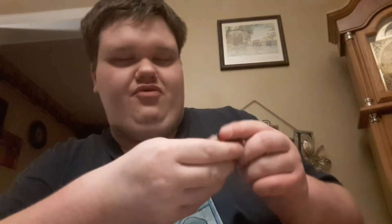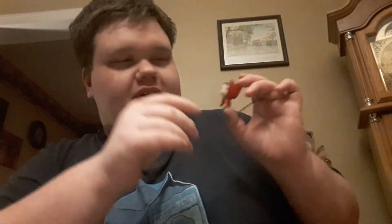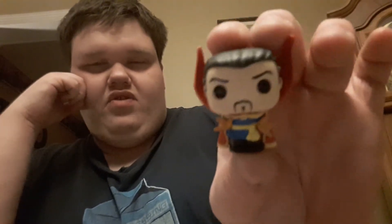Next up, I got Comic-Accurate Doctor Strange — another victim of the exacto knife for these tough plastic bags. I love Comic-Accurate Doctor Strange so much, and the Doctor Strange pop figure I have from his movie is my favorite pop figure of all time. I love Doctor Strange — he's such a good character.